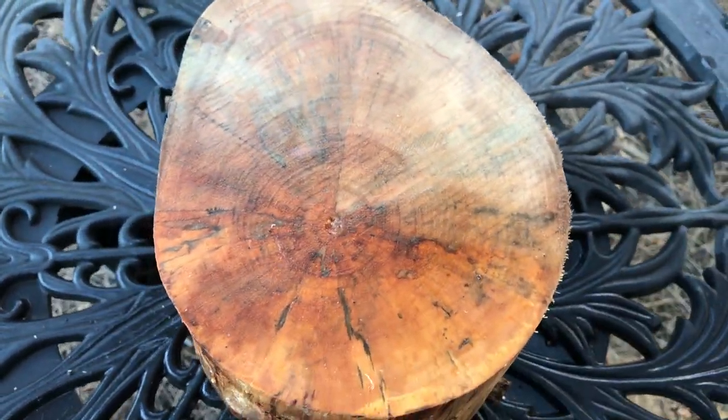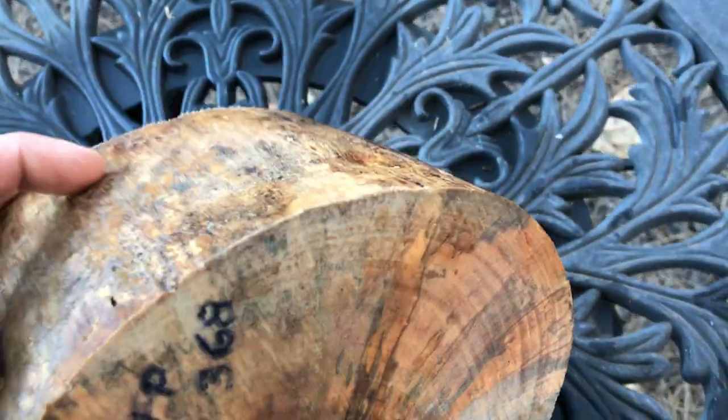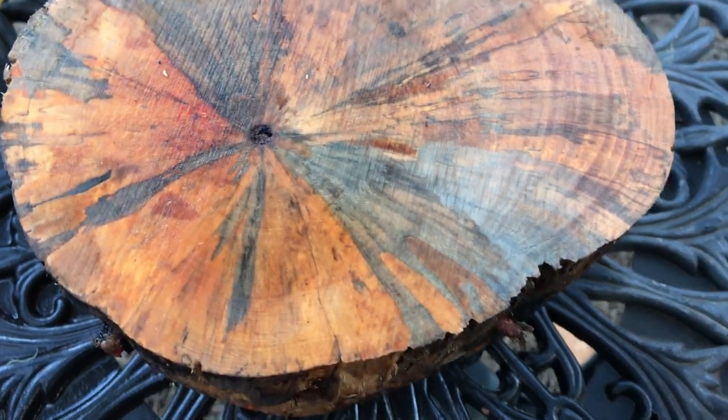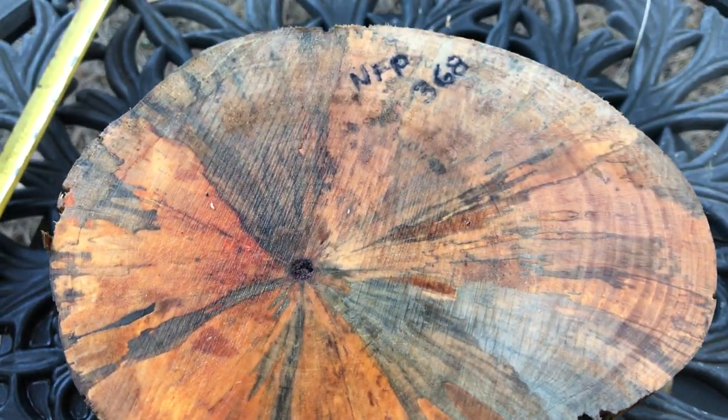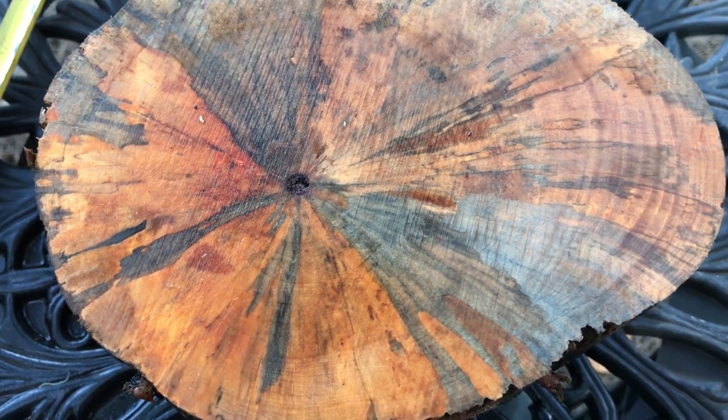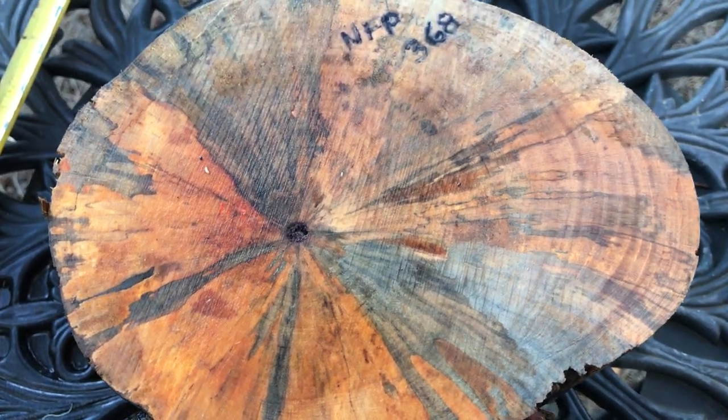This is gorgeous, really beautiful. There aren't knots all the way around — on one side there are a couple spots with no knots, but it's mostly knots throughout. So that's auction number 368, Norfolk pine spalted bowl blank. Thanks for looking everyone, good luck, aloha!